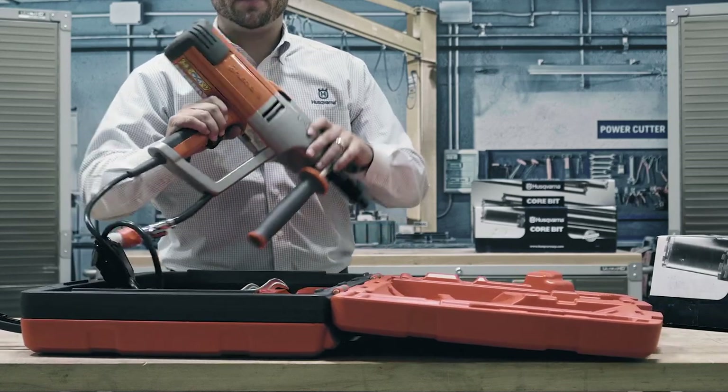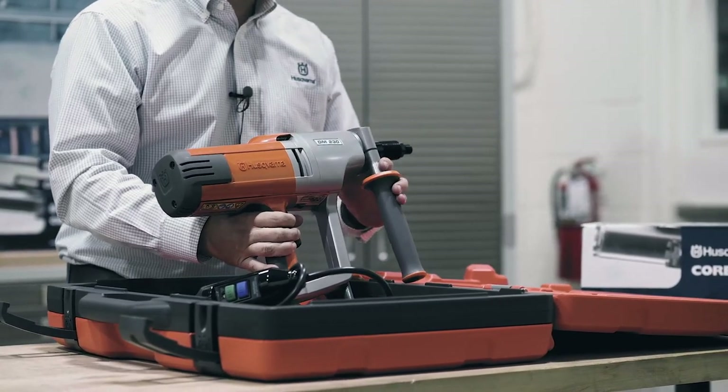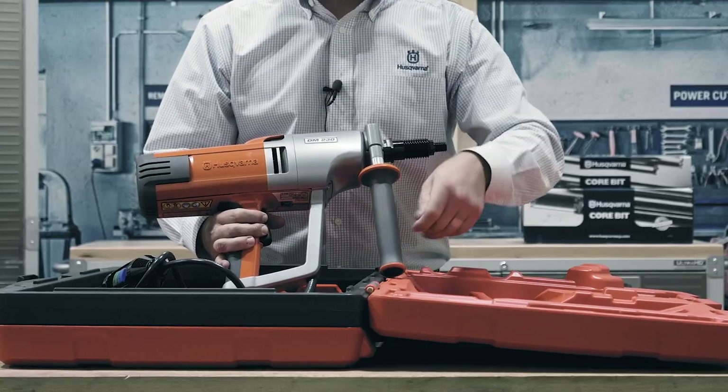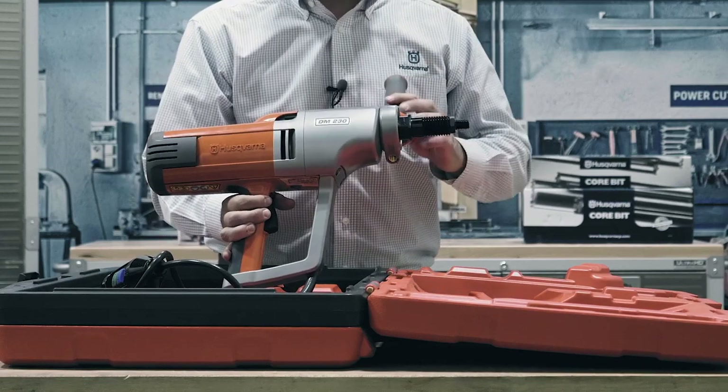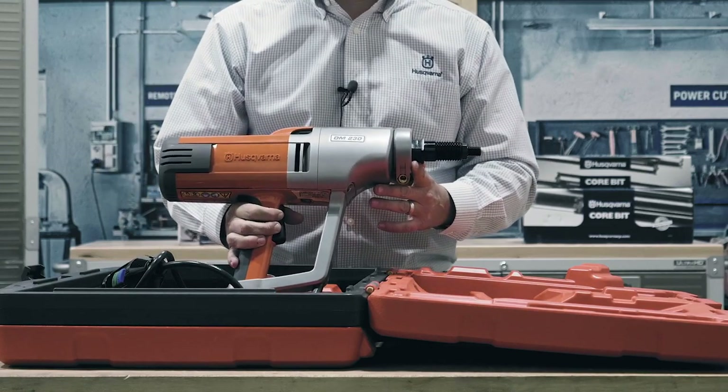The DM-230 is the perfect drill for service work — things like HVAC projects, electrical, plumbing, anything you have to do on a job site where you need to install a hole up to four inches handheld or up to six inches if you have it mounted in a stand.